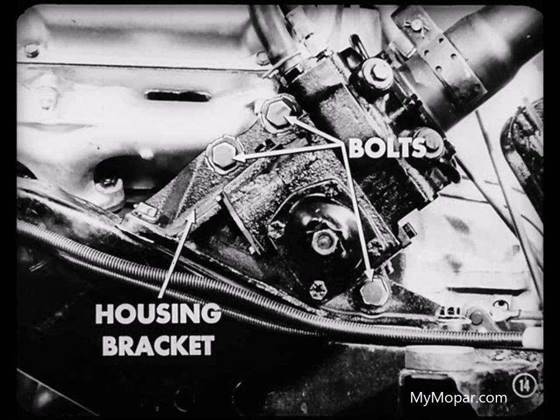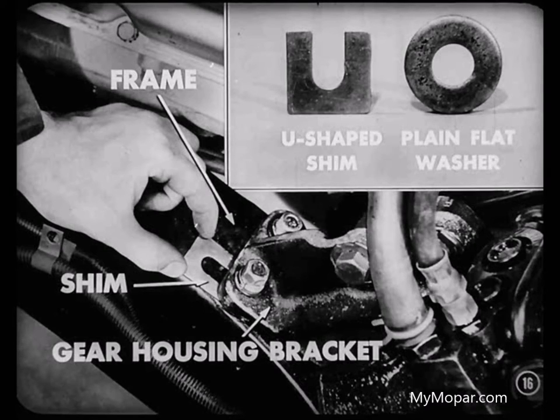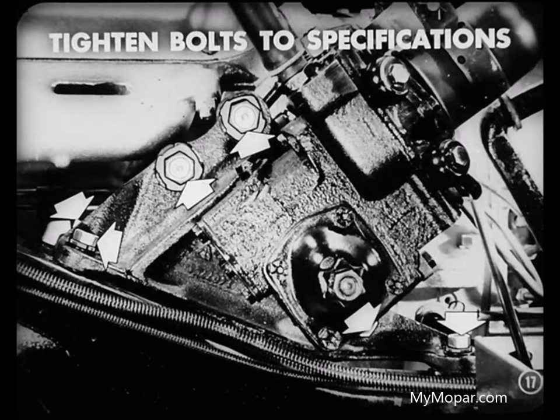That steering gear housing is fastened to its mounting bracket by three bolts in oversized holes. Now, of course, if the spacing between the steering column jacket and the valve body cap had been uneven at the right or left side, we'd have had to move the housing and bracket in the slotted holes in the bracket to correct the alignment. What if those holes weren't big enough to give enough movement of the housing on the bracket? In that case, we'd have to shim between the gear housing bracket and the frame. We can use U-shaped shims or plain flat washers. After you've corrected the alignment, tighten all bolts to specifications.